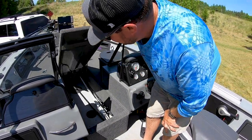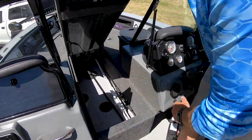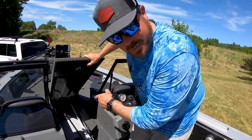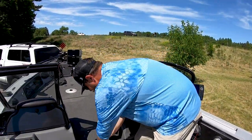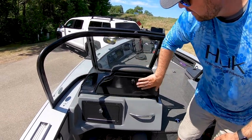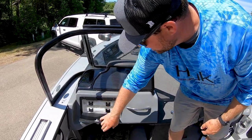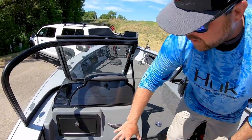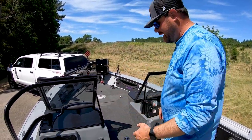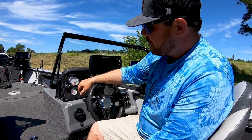Moving back to the cockpit, we've got a rod locker here with lots of room — you can put up to eight-foot rods in here. I've had 40 rods in this thing, so it will hold a bunch. Here we've got the passenger seat, glove box, all the gear you might need, extra tackle storage, a couple of handles. Nice big windshield — on a windy, wet day, it's very handy. I spend a lot of time in the cockpit.